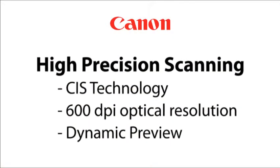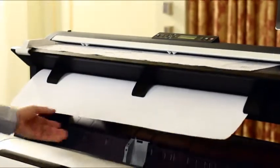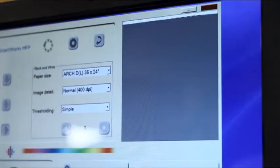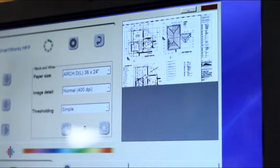uses CIS technology to capture the finest image details in maps, hand annotated drawings, and sketches. With true 600 dpi optical resolution, achieve exceptional monochrome performance and high definition color reproduction.